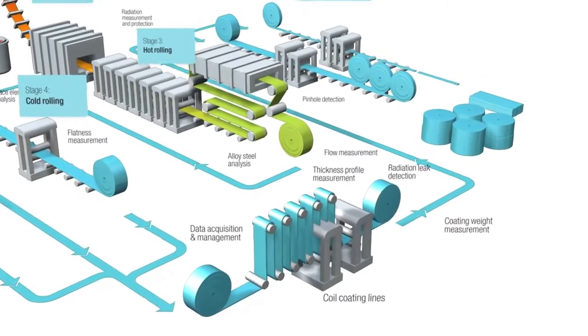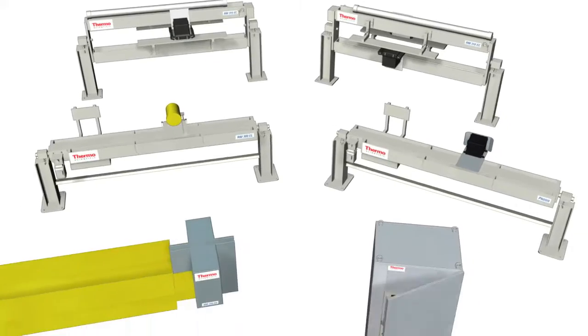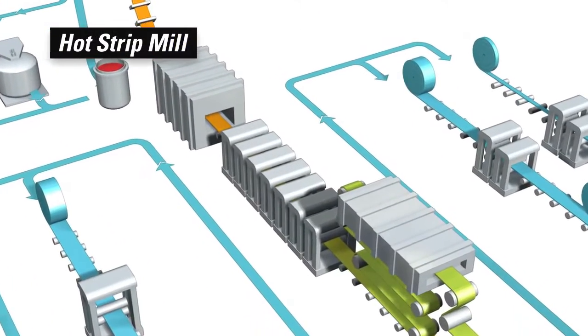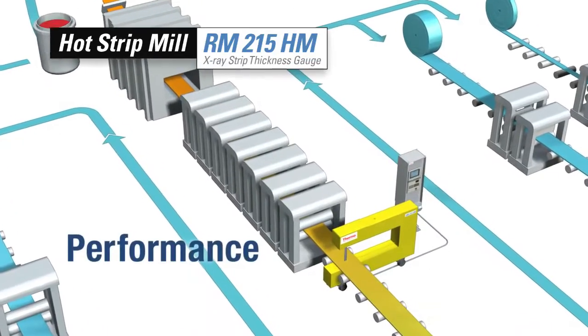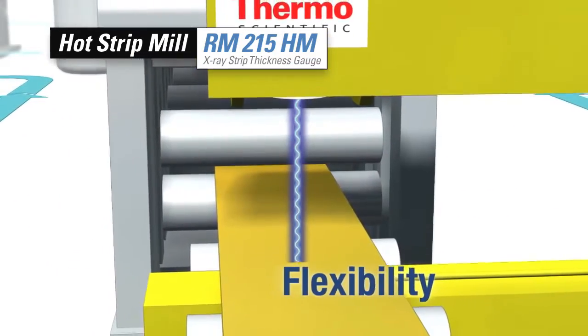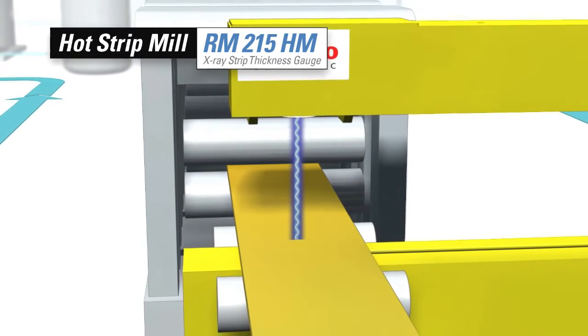Thermo Scientific non-contact thickness and coating weight gauges deliver accurate measurements at every step in the process. Product uniformity begins in the hot mill, and the Thermo Scientific RM215HM x-ray strip thickness gauge has the performance and flexibility to meet your centerline thickness measurement needs.